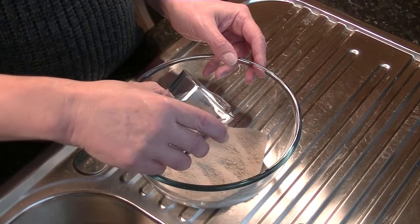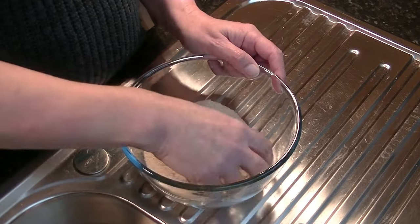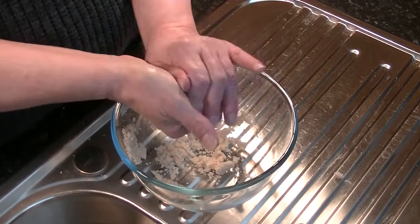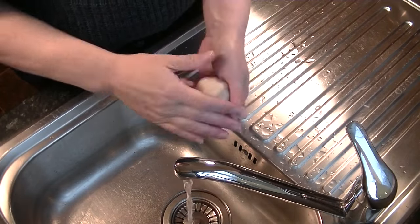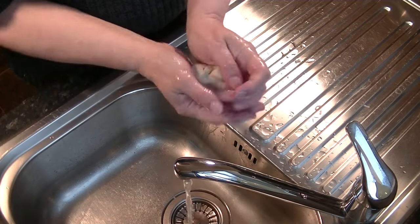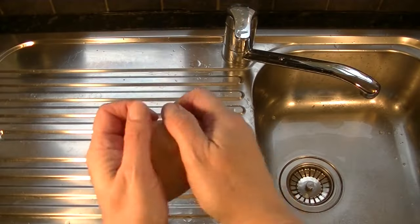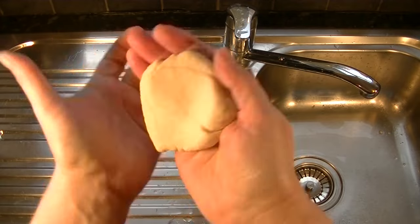Add a little water to the bread dust and start to knead. Wetting your hands is a good way to slowly increase the water content. Keep adding small amounts of water until a soft, smooth paste is made. The finished paste should be soft enough for the hook to pull through on the strike.